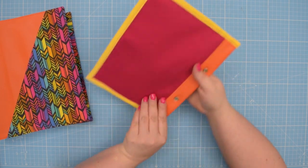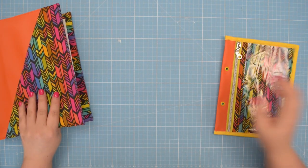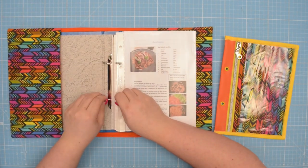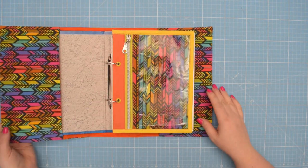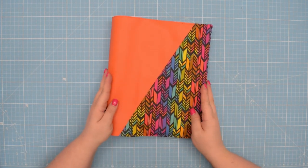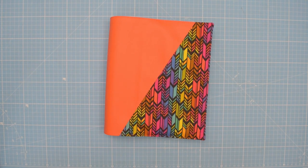Your binder pouch is now finished — go ahead and add it to your binder! If you liked this tutorial, let me know in the comments and don't forget to subscribe to my channel. See you next time! Stay crafty, friends!